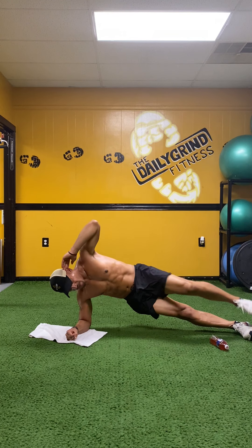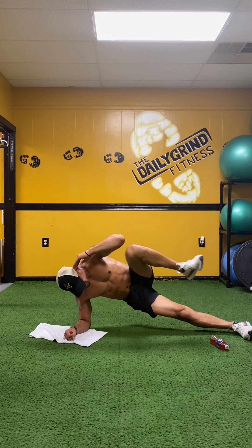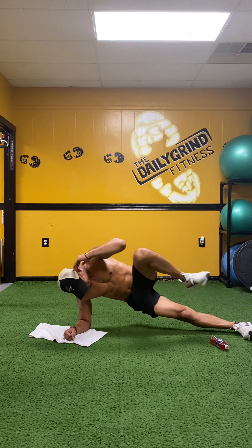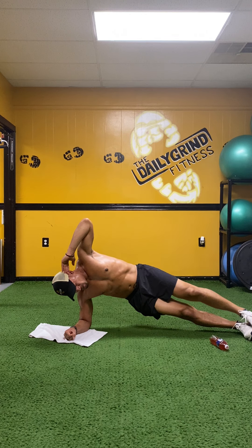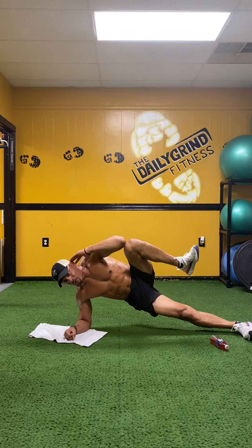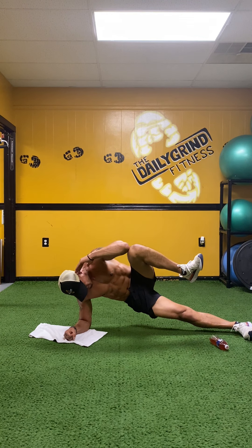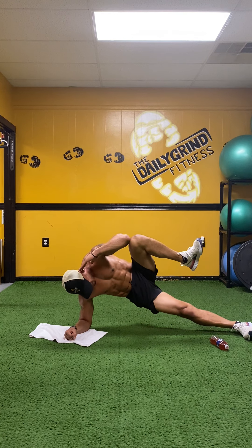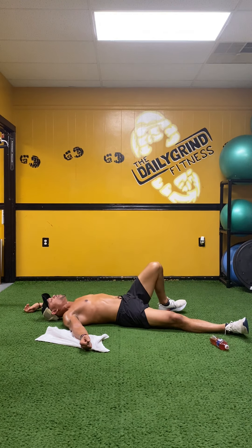Up and hold — ten, nine, breathe, eight, seven, six, five, four, three, hips higher, two, and one.